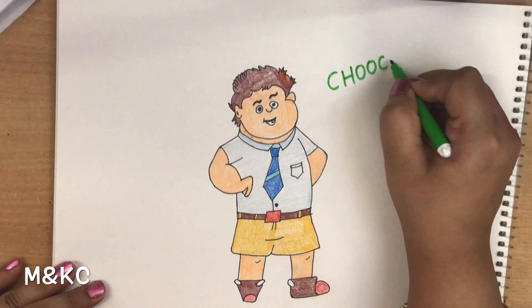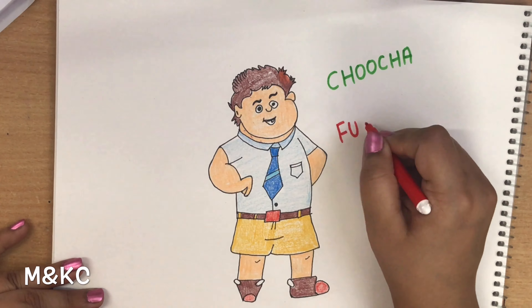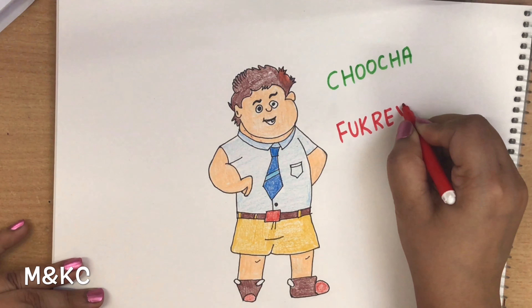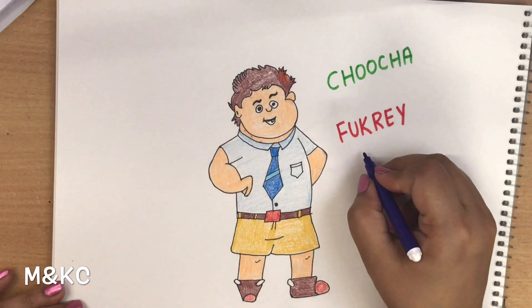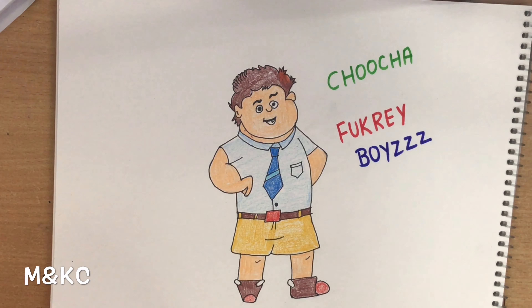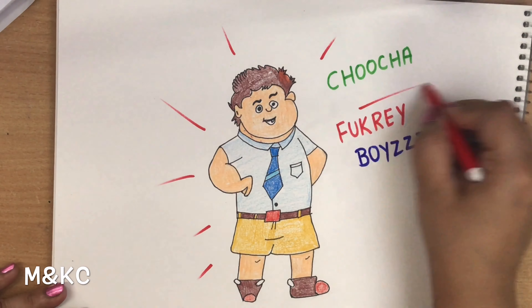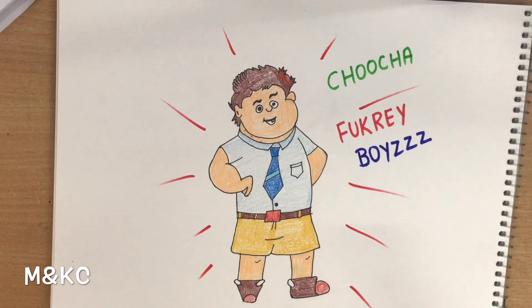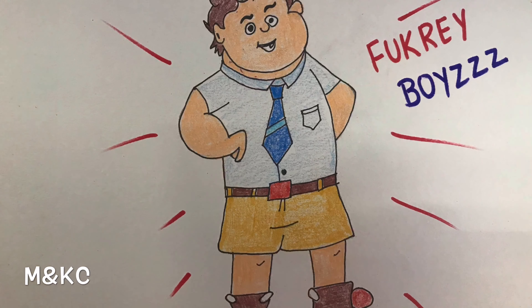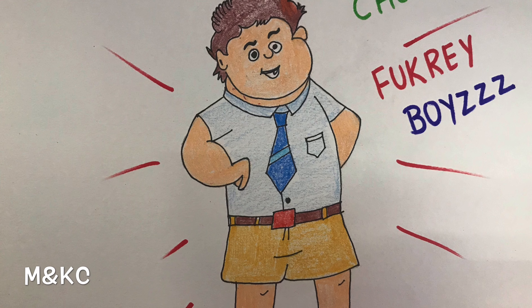To make your drawing more attractive, you can write like this: Chucha Fukre Boys. Our drawing is complete. If you like this video, please like, share, and subscribe to our channel. Thank you!